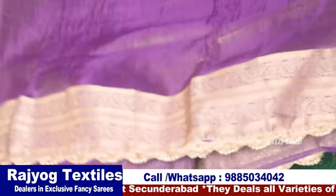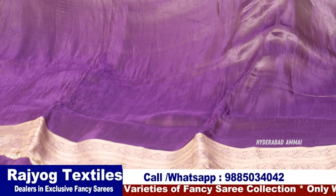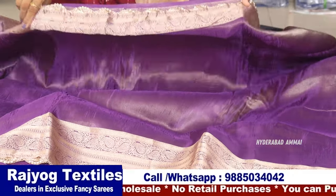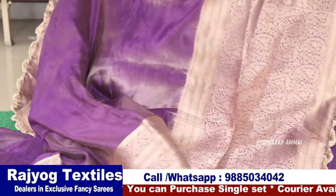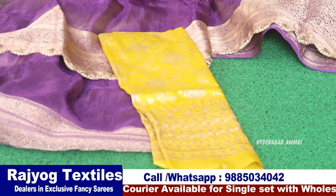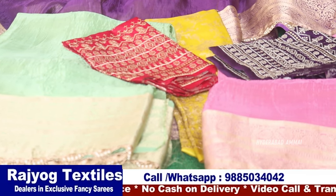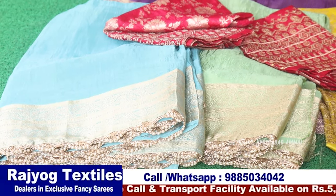Now we have a collection of high fancy sizes — a soft tissue in yellow color. We are choosing a yellow color with 2 shades. The color combination is a little lighter. We have 6 inches of red color border. The color and color combinations are very good — super color combinations.